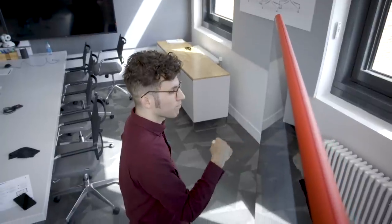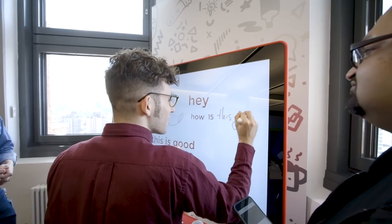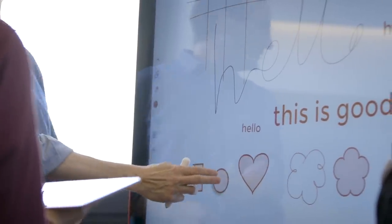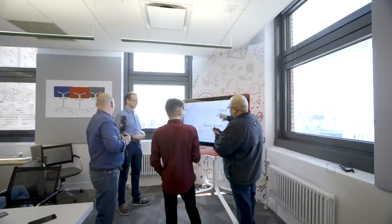The Jamboard is essentially a digital whiteboard. It's a 55-inch 4K TV that's meant to solve the miserable experience that is collaborating with people remotely. Everything you do can be synchronized across multiple Jamboards, tablets, and the web so that different co-workers can join in.